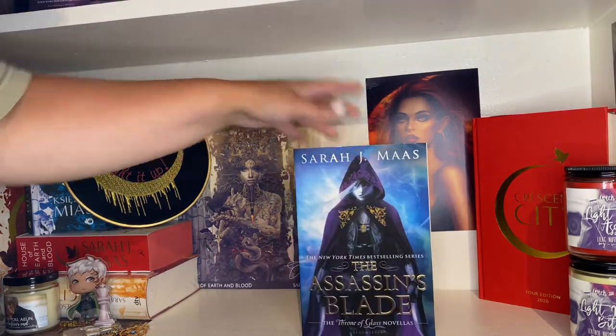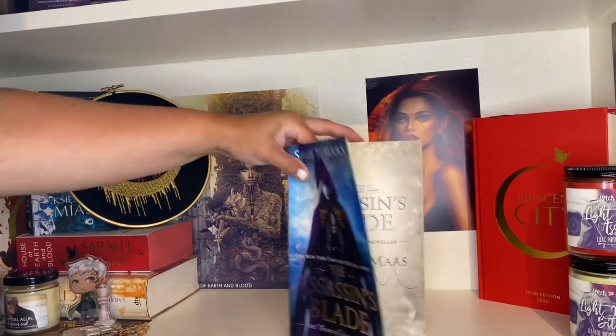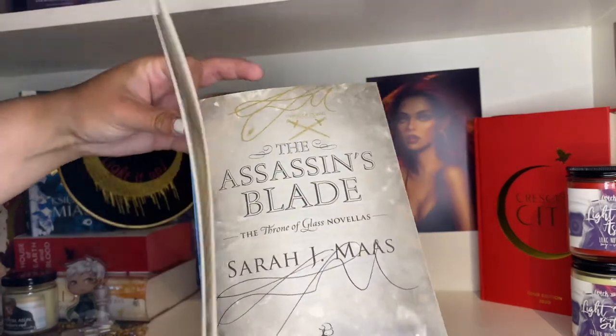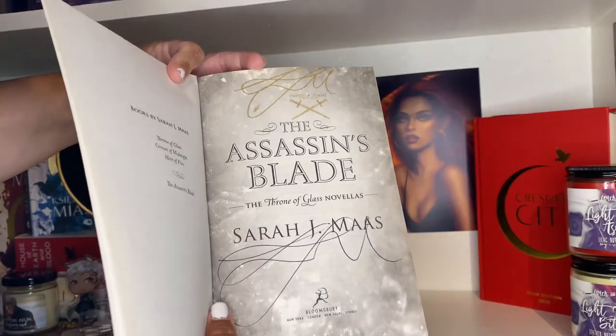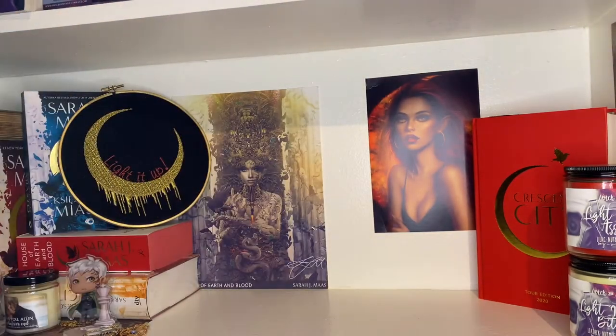Here is the US paperback copy of The Assassin's Blade, and this one is signed as well from the Empire of Storms tour. I do have every one of each Throne of Glass book signed — not all paperbacks, but at least one of every title signed. Crown of Midnight in the US paperback is signed and personalized — I got that from ApollyCon, a book comic-con that Jennifer L. Armentrout put together.